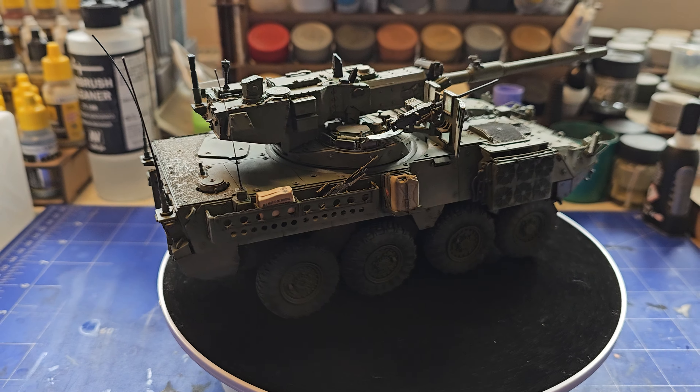Then I've used some Ammo Mig mud effects on the lower chassis, and I've mixed in some Ammo Mig earth powders among this mud and spread it all over the underside, behind the wheels and everything. Then I dusted a bit of the powder over the top of it.